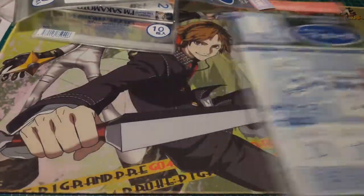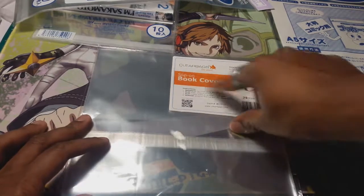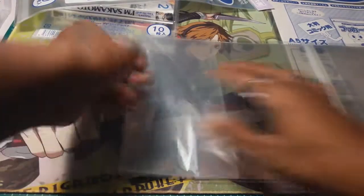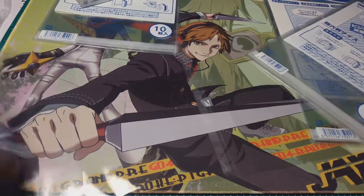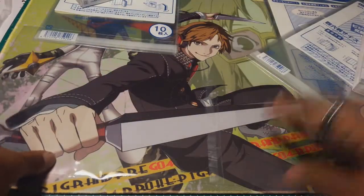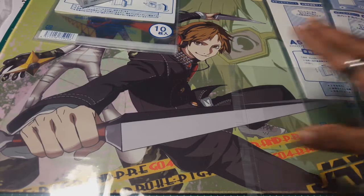I actually like these Japanese sleeves better than my second choice, which is from a website called Clearbags.com. They sell book covers and they're not bad, they're pretty good. My only complaint with them is that although they're not bad, they're not as shiny. It feels like a kind of mylar plastic instead of just a regular clear plastic.